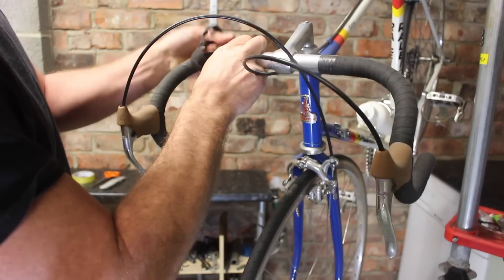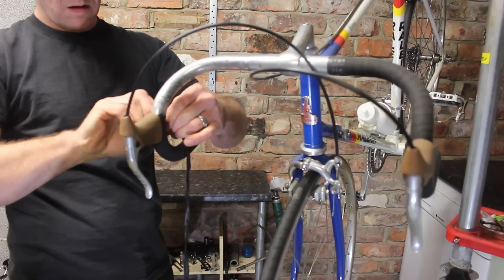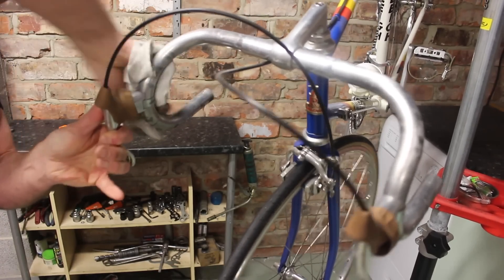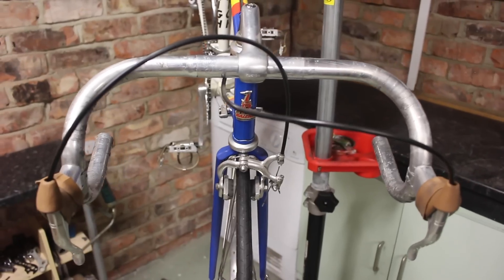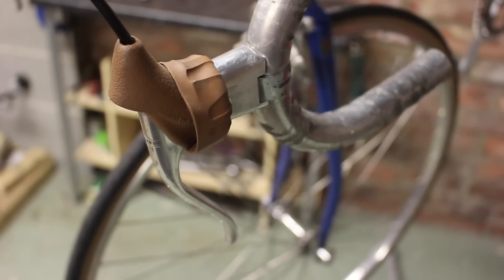Step 1. What we first have to do is remove all the existing bar tape and clean the handlebars. I use a solvent thinner to remove any remaining adhesive. Ensure the area is dry and clean, and peel back the brake lever hoods ready, if you have them.